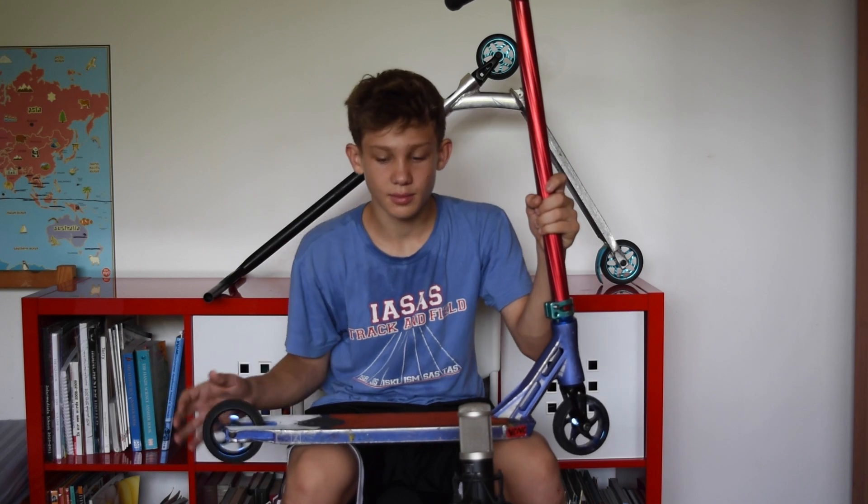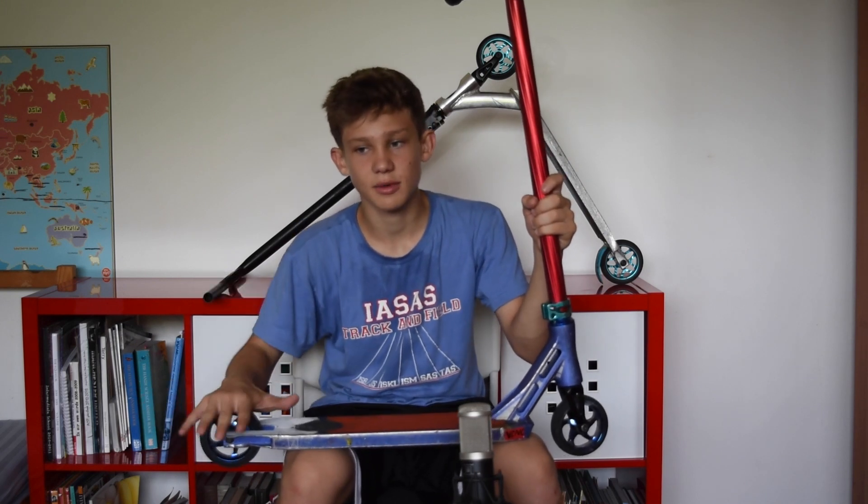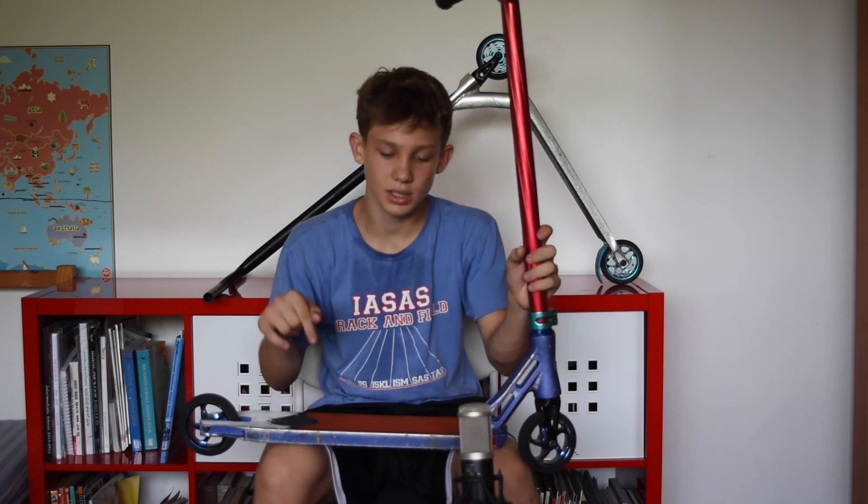I'm currently riding brakeless, so that is the end of my scooter check. Thanks for watching. A lot of other members have already done their scooter check, so if you want to see those you can click in the description — there will be all their names and all their scooter checks. Thanks for watching and I hope you subscribe.